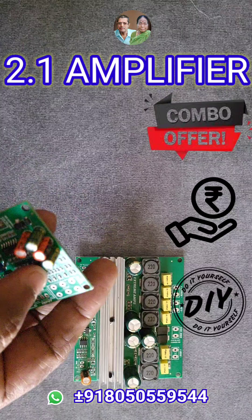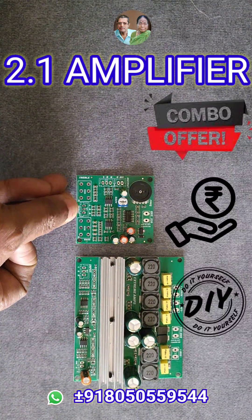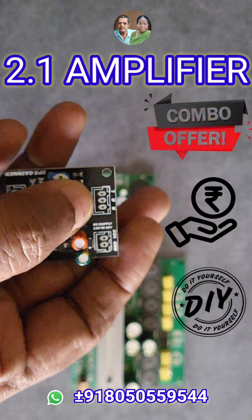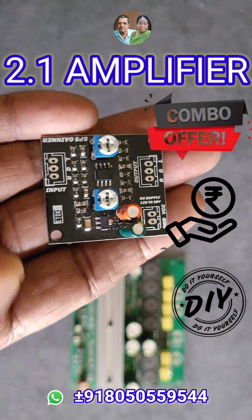It's a perfect DIY audio solution for building a powerful home theater, soundbar, and home audio systems — combining high performance and affordability in one powerful package. Add the two-channel stereo gainer for an extra edge.